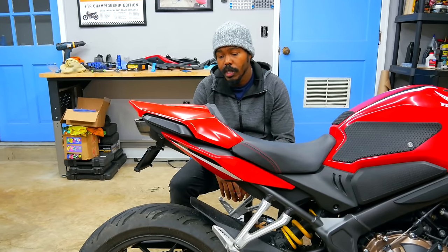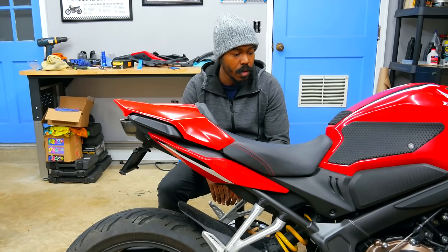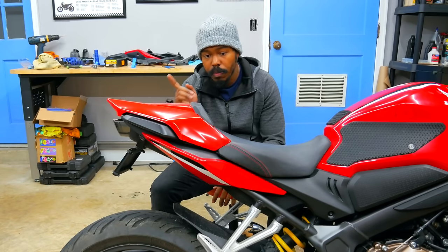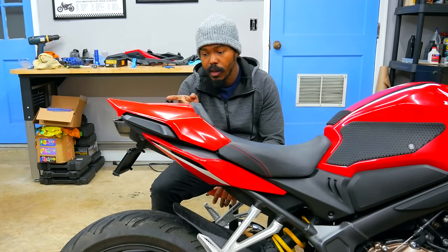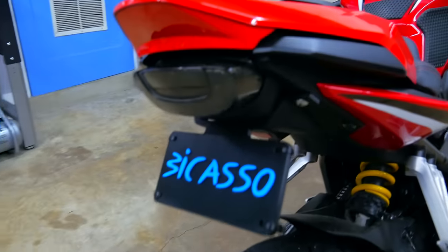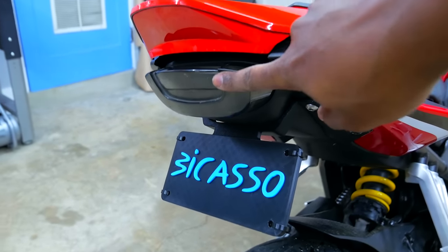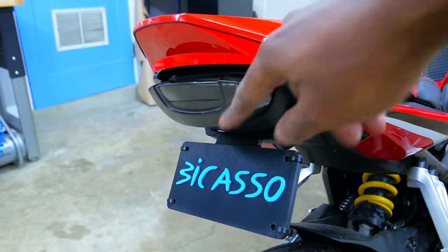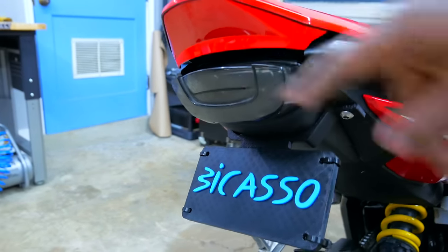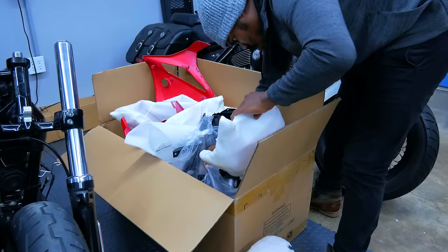That took a lot longer than it was supposed to. That color is off, but I'm happy. I still don't know what I'm gonna do about that — I got an idea but let's move forward. Coming back here, this brake light has play in it and I know when you hit a bump it's gonna rattle. I think I may have to 3D print a shim and wedge it in there. But I'm not gonna deal with that today — I'm gonna deal with this tank.